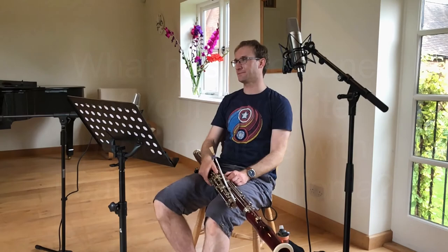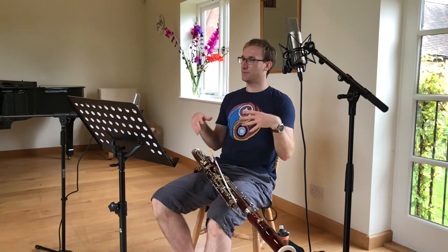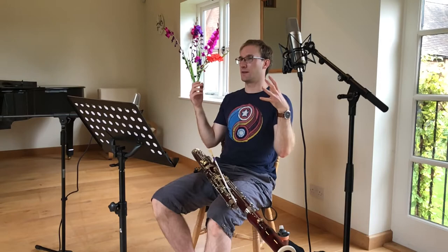Mahler One, which we performed in All Saints in Leamington — I love that piece anyway, I have it on CD and listen to it every now and then. It was a combination of feeling like we were really well rehearsed, we played it really well, and the atmosphere in All Saints is quite suited to that kind of music because it's a big open space. The acoustic works with Mahler.